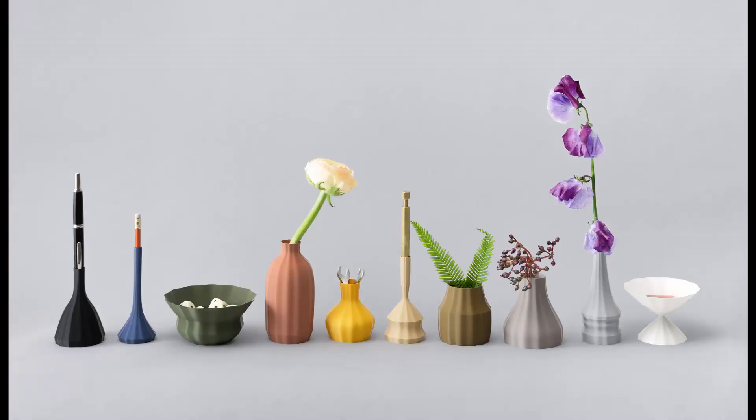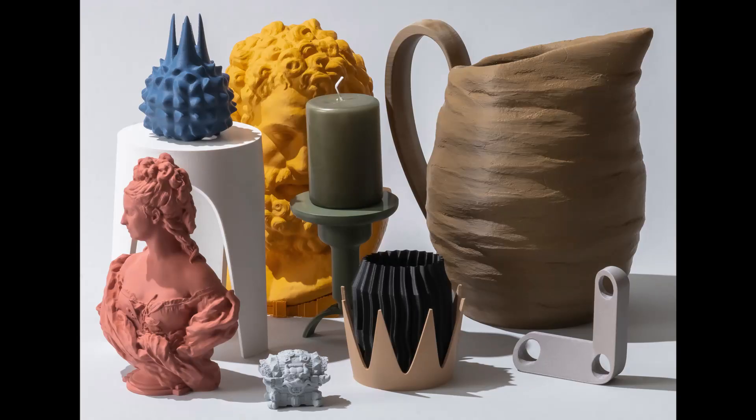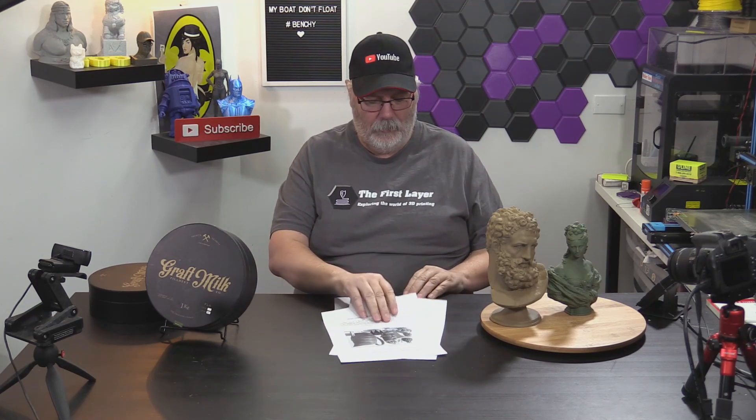They're both available in 1.75 millimeter and 3 millimeter filament diameter. So if you've got an older machine, like a Lulzbot that uses a bigger nozzle, you can certainly get some of this material from them. Would I buy this stuff? Absolutely. What's next for Graft Milk? In their Q&A, they say more filaments and more materials — they also want to move forward with filament for fashion, more stretchy materials, stuff you can print straight onto clothing.